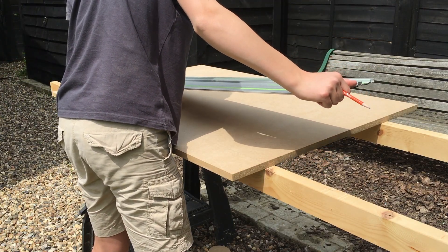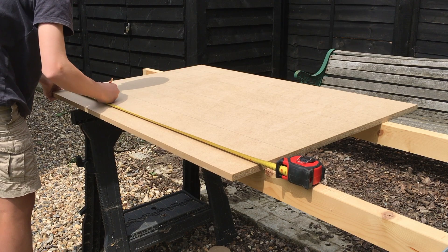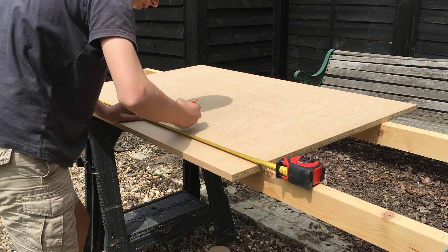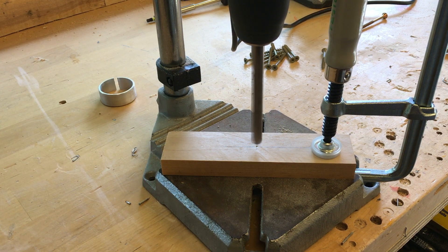I used my guide rail to mark where the holes needed to be drilled. I spaced them out evenly every 100 millimetres. I made a small, quick and easy jig to drill the 77 holes.